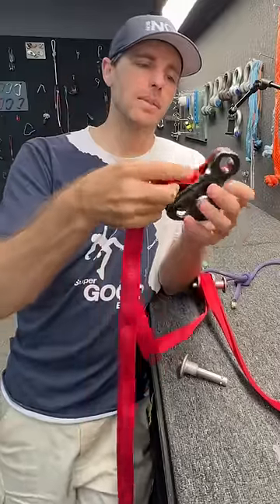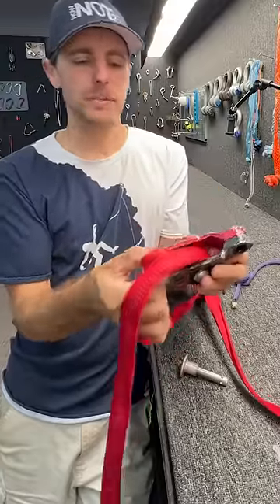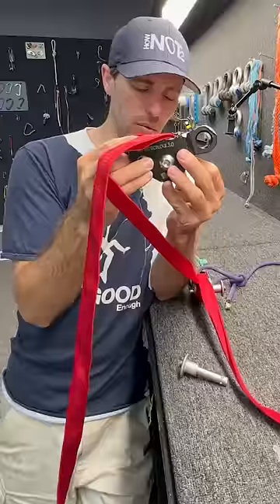Now you could make your webbing stronger by taking a bight of material, sticking it in a more round surface that keeps everything flat, and this is called a weblock.